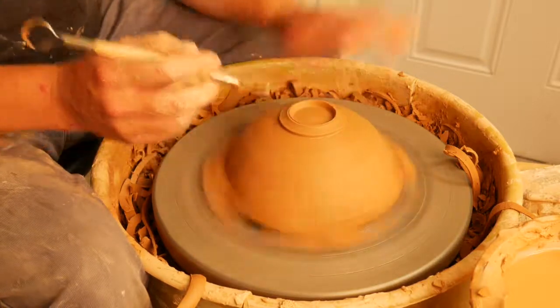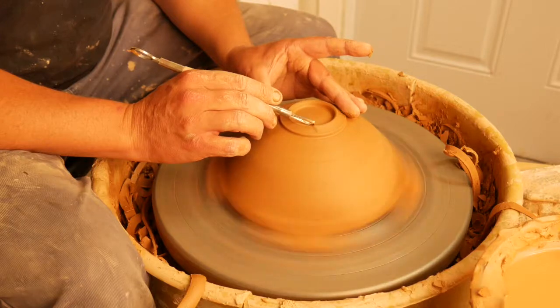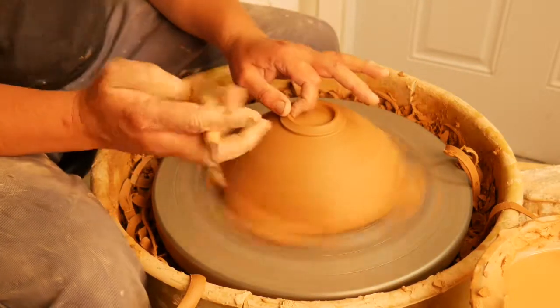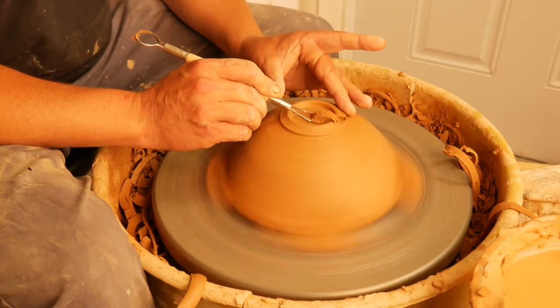It's also pretty important to know how much you have to trim. I can't tell you how many students I've seen trim right through the center of their bowl. There it is.